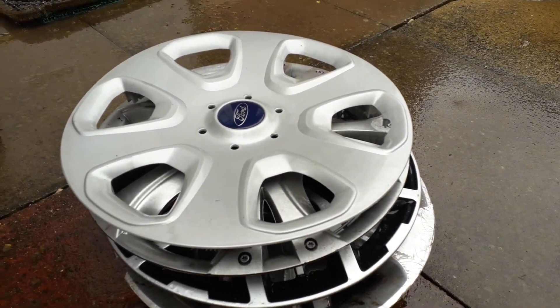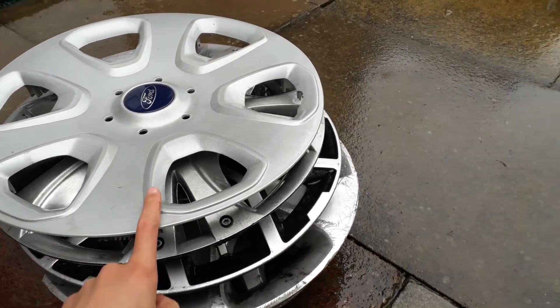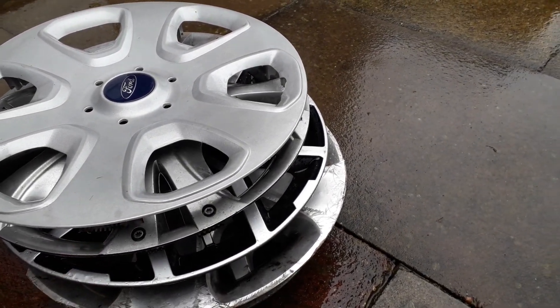Hello guys and welcome to another video. It's RenaultGuy here and today I'm going to be showing you the recent hubcap finds. There are five in total that I found recently.